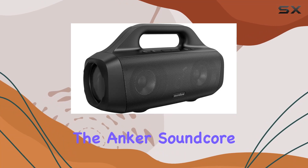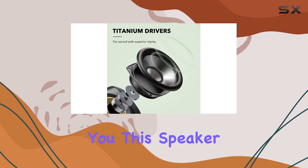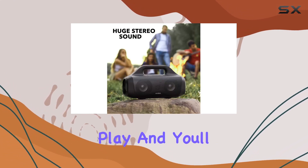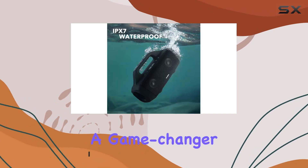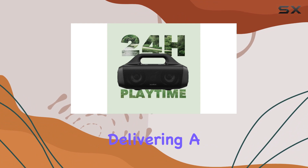Today we're diving into the Anker Soundcore Motion Boom outdoor speaker. This speaker is a beast when it comes to extreme outdoor sound. Press play and you'll experience stereo sound that's distortion-free even at high volumes. The 100% pure titanium drivers are a game changer, reproducing high frequencies up to 40 kilohertz and delivering noticeably higher clarity.